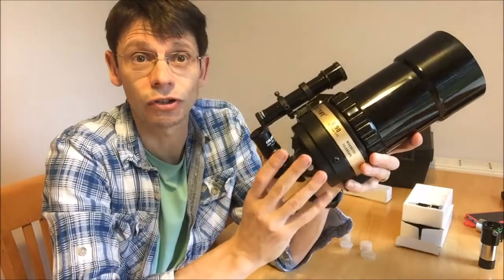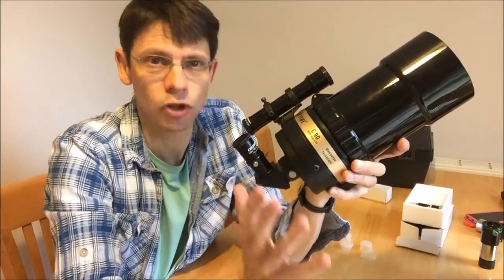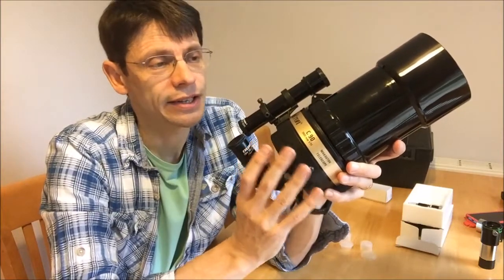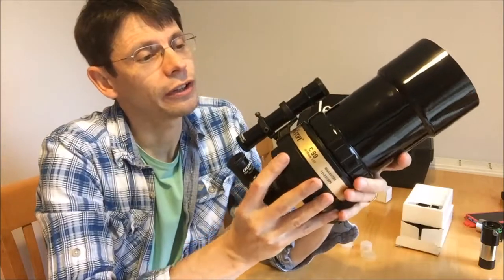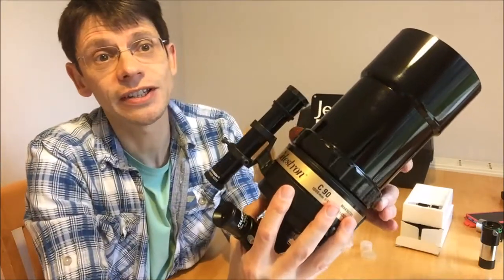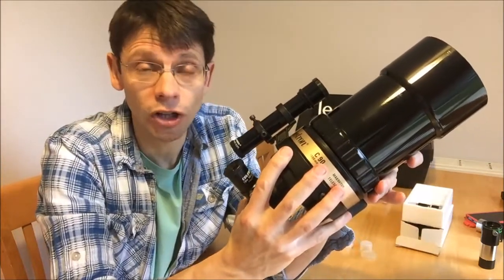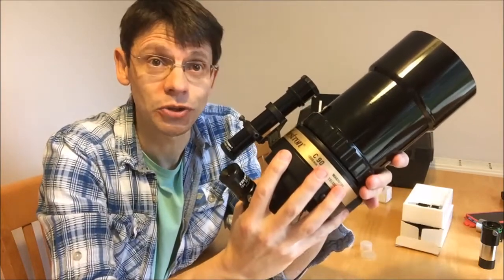The moon is a great object to start with as a first target. Obviously, never look at the sun — that'd be very dangerous. The moon is perfect for this scope; it's quite high magnification and it's a bright, easy-to-find target. You'll find that focusing is a bit tricky, and you do it by turning this knob here, which is a bit of an unusual feature of the C90, but give it a go. You can get used to the technique needed in order to achieve a good focus.